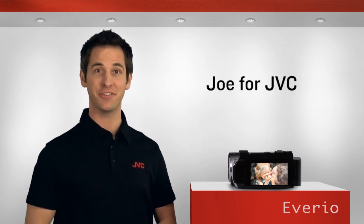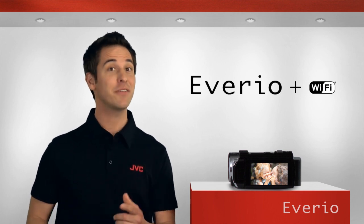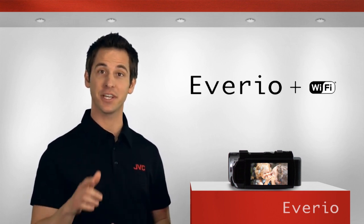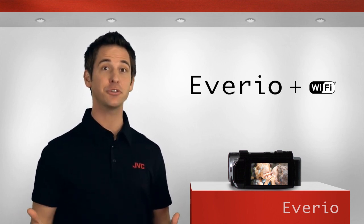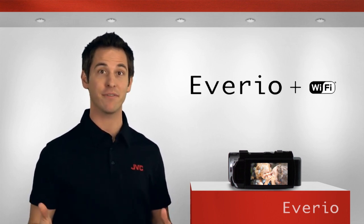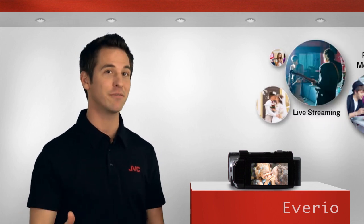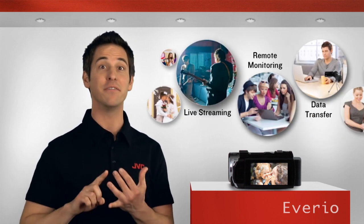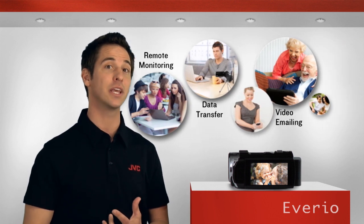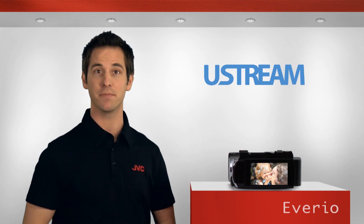Hey everybody, Joe here for JVC. After leading the way with Wi-Fi enabled camcorders, JVC is making it even easier to connect with friends and family by introducing a host of new features in their latest Averio models with Wi-Fi connectivity. In addition to all the great functions already available, like live monitoring, video email, and smartphone linking, now you can broadcast live over the internet with services like Ustream.